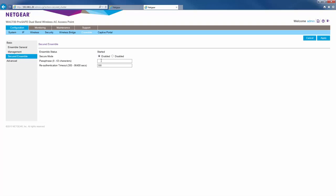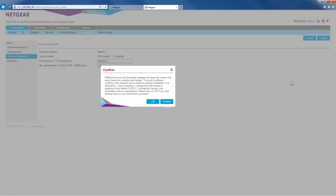So we're going to enable secured mode. Once you hit apply, the two APs will effectively form an ensemble.